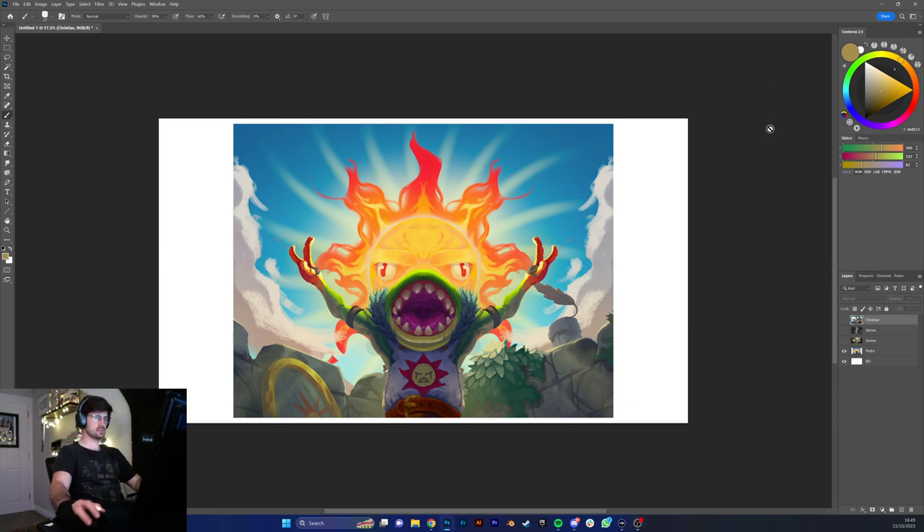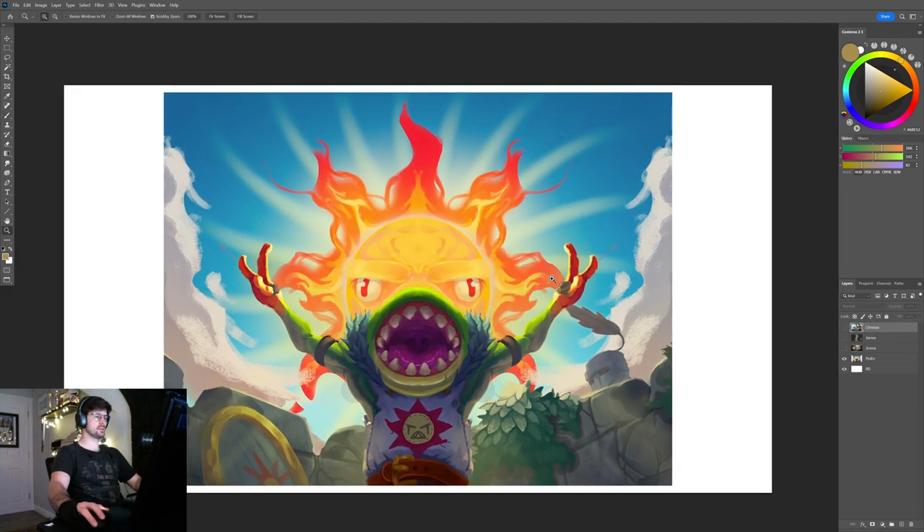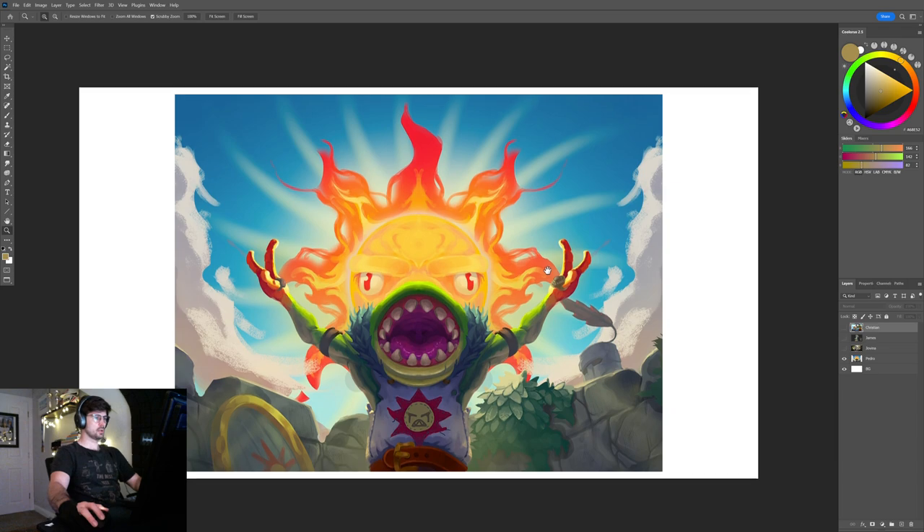So this one is a painting that was sent to me by Pedro Piatarello, and this is really cool. It's supposed to be a Hearthstone illustration, and I think the character is Murloc. I really like the colors — I think they look really cool. You have a nice balance between warm and cool tones.